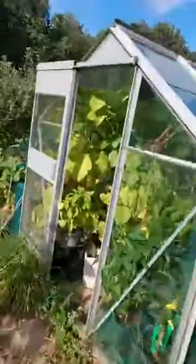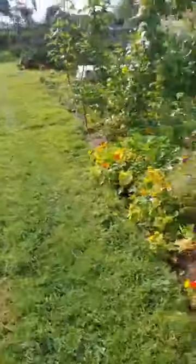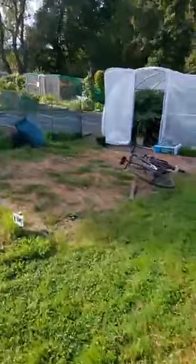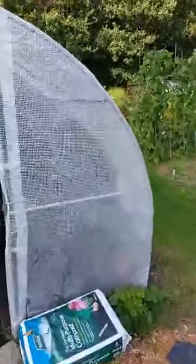I thought this was fascinating and I've never seen this before. Here's Mark's water butt - look at him, he keeps a fish in his water butt! I think it's to clean the water, or the fish poo goes into his plants. He's had that fish in there for ages - it eats all the algae and bits that come down off his roof, turns it into fish poo, goes into his plants, and that's how he wins all his growing competitions. That's his secret!